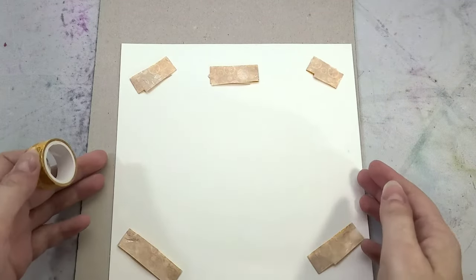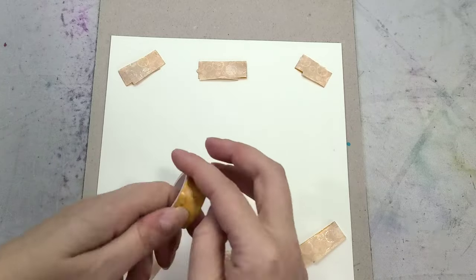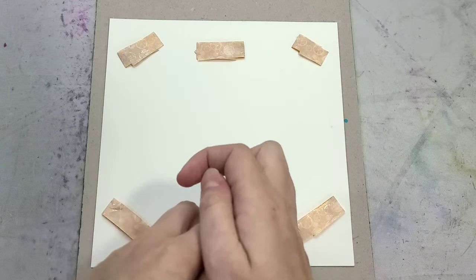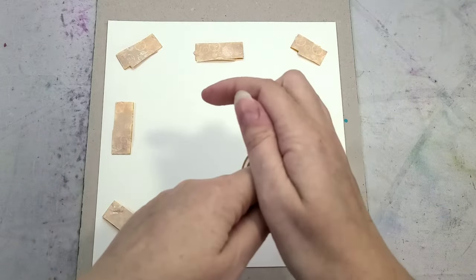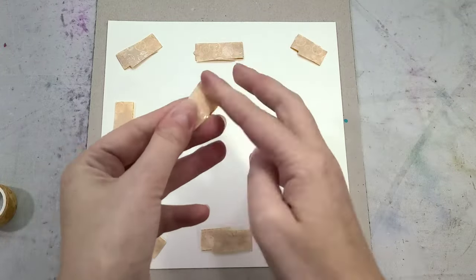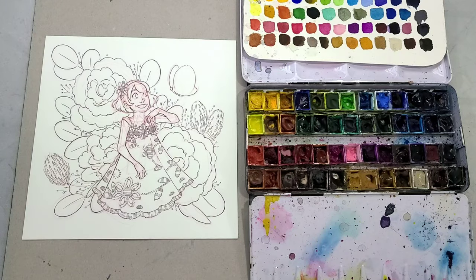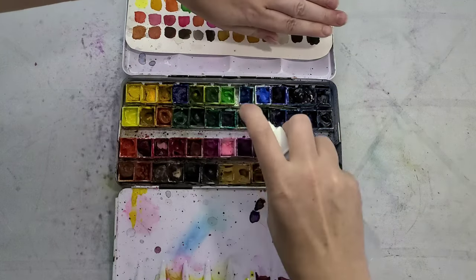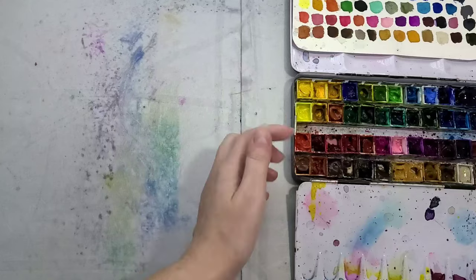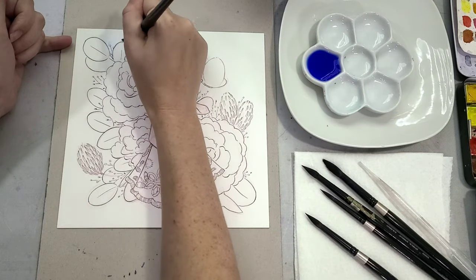I'm painting on Fluid 100, a cotton rag hot press watercolor paper. I also really like Stonehenge's hot press watercolor paper. The difference between hot press and cold press is all in how they finish the paper. Hot press paper is run through hot rollers, giving it a really smooth finish almost like a Bristol, whereas cold press is pressed cold and that leaves it with a lot of texture and absorbency.